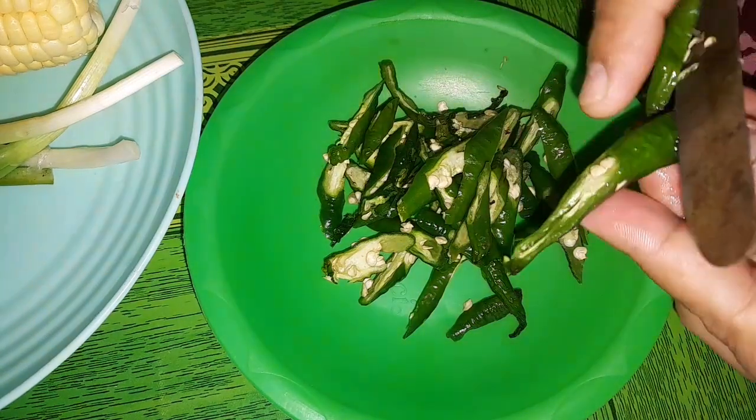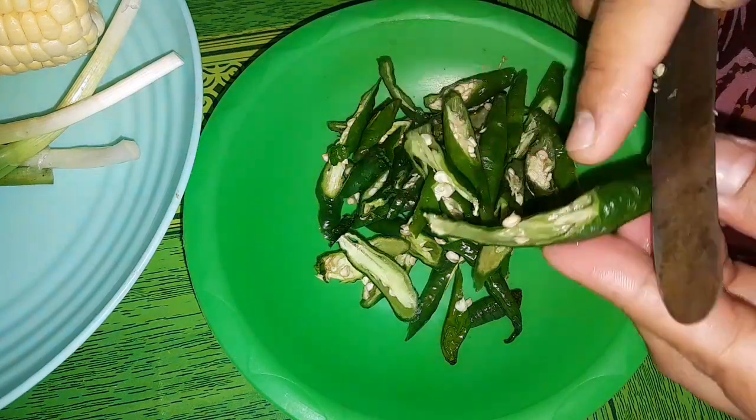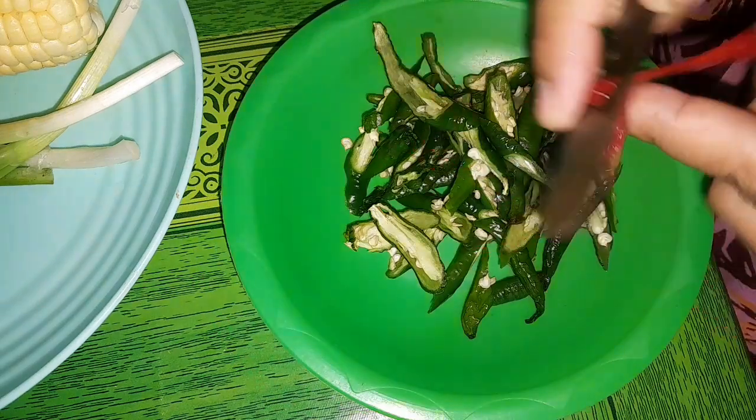Terus nyambel terasi, terus karo iwak asin, terus maning karo gorengan. Kayaknya enak banget lor. Jadi ya, eksekusi langsung baik ya.